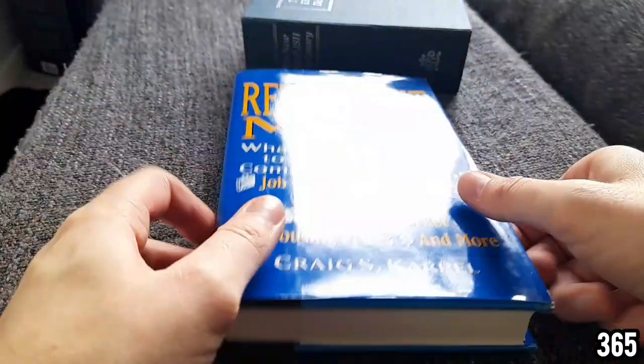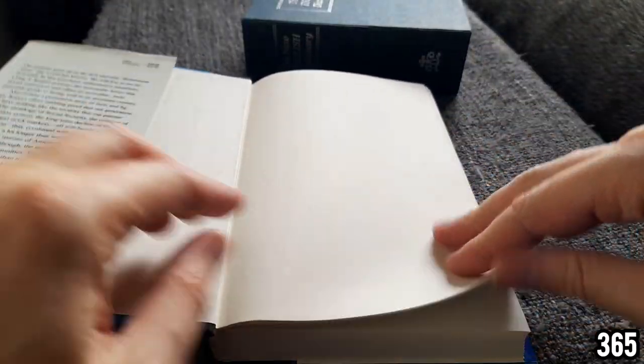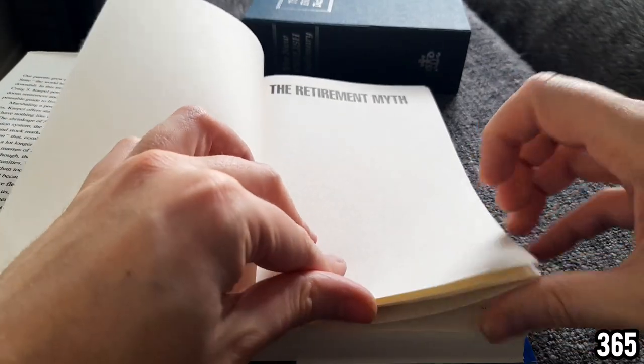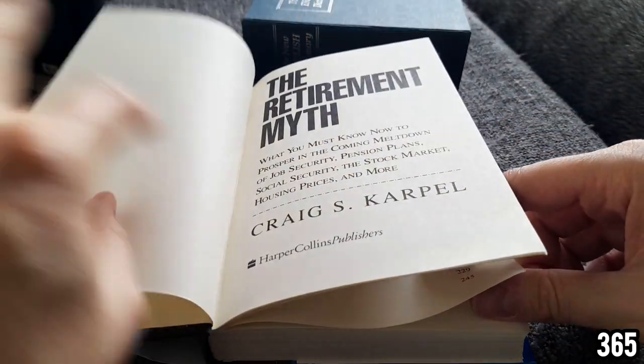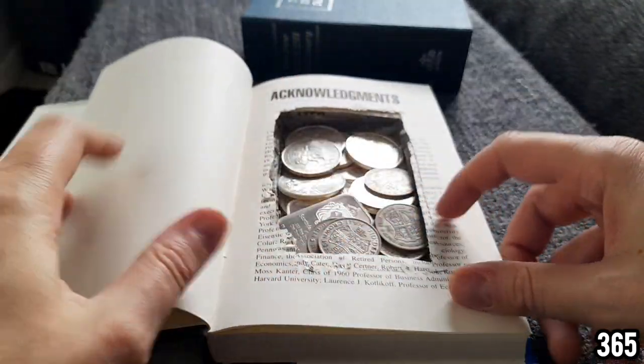When you're making these book safes, you want it to look like a real book if someone starts flicking through it. So always leave the first handful of pages untouched when you're making something like this, and then when you get a few pages in, that's where you can see the beauty of what it actually holds inside.